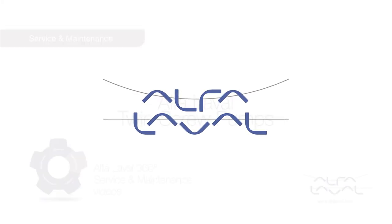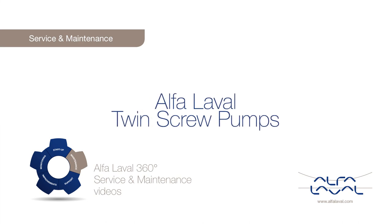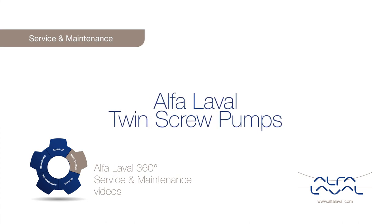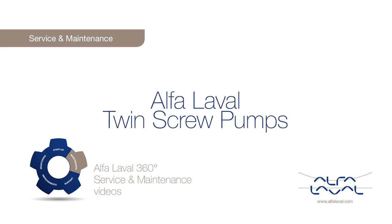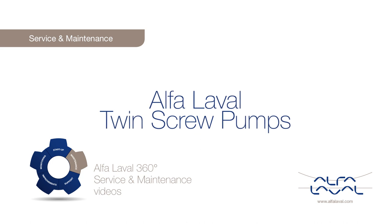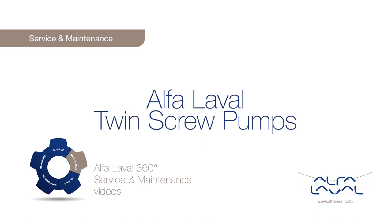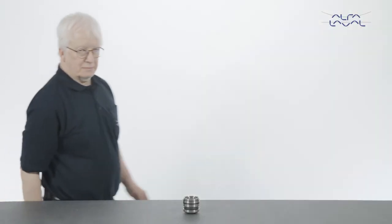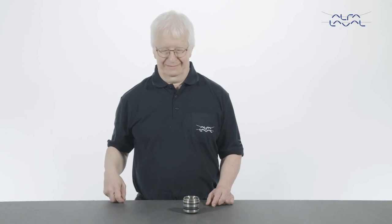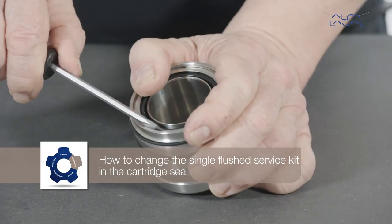Welcome to one of our Alfa Laval 360 degree service and maintenance videos. With Alfa Laval service, you maximize the reliability and uptime of your equipment. In this video, we will focus on how to conduct service and maintenance on the standard Alfa Laval twin screw pump, using our service kit with genuine Alfa Laval spare parts — specifically, how to change the single flushed service kit in the cartridge seal.